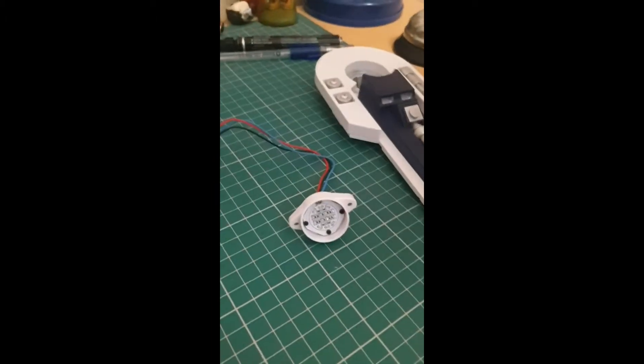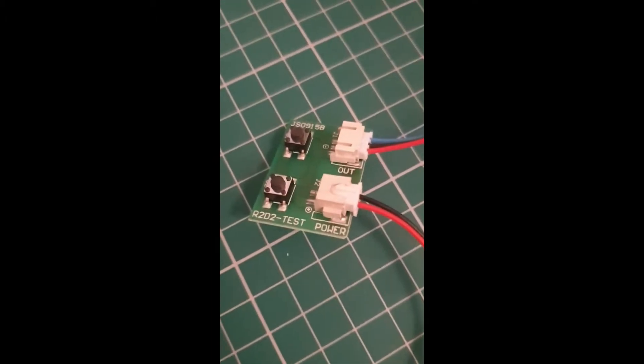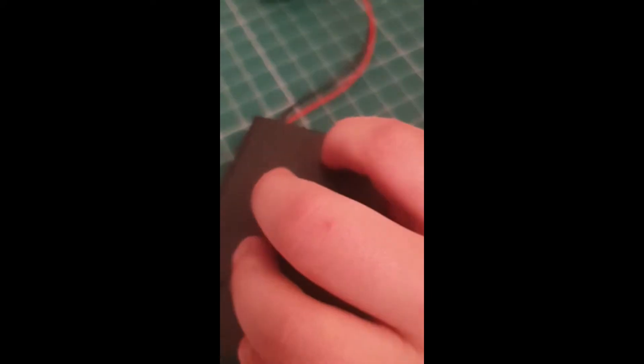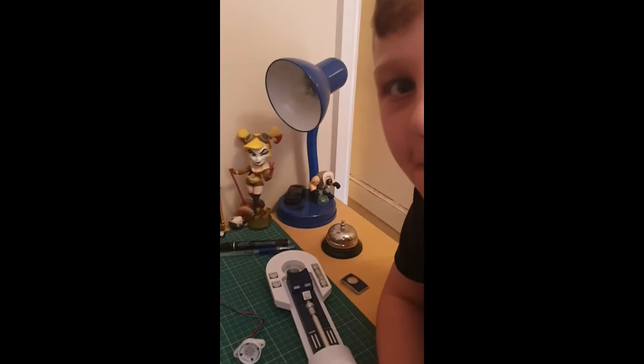Jackie has managed to wire up the eye that we built in the first part to the test board and the power pack, and we are going to try for the first time to see if we can put power to the eye. So turn it on.